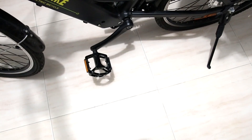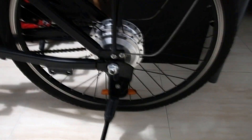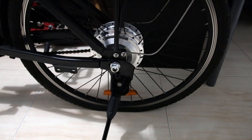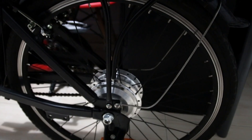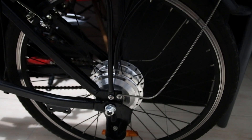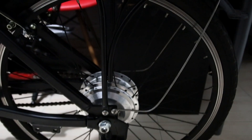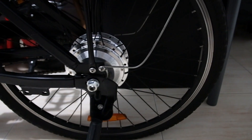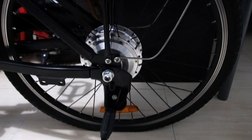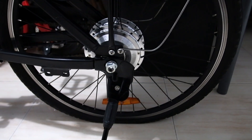The battery has no issues, the motor is fine, pedals are all functional and working, the stand is alright. Now let's have a look at the rear tire spokes and rims. From what I can see, everything is still intact — no broken spokes, and the rims are fine.